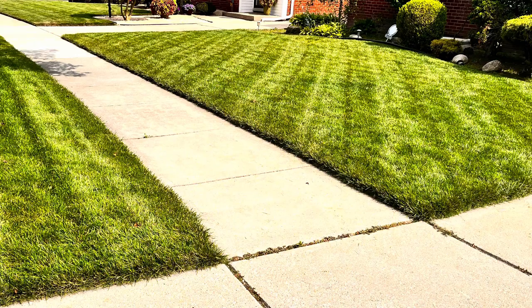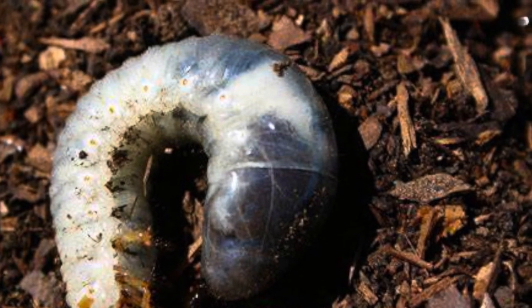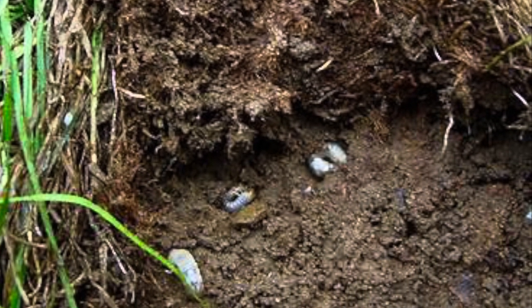You've been working hard on your lawn all summer, your grass is nice and green, but underneath the surface is this guy just munching away at your roots causing damage. When you pull up the damaged area and you see all these grubs but you want to stay organic in your lawn program...